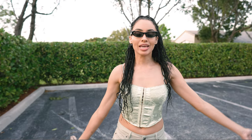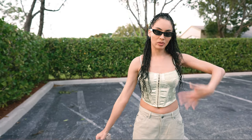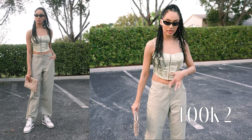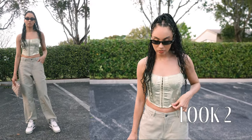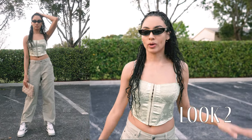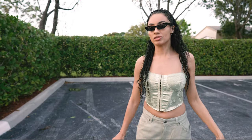For this look I kept it pretty monochromatic, wanting to really play off this minty green kind of feel. I wore a silk corset that has a nice tone to it which matches the denim perfectly, and I feel like it just complements the green quite nicely and plays off the white hues of the sneaker.